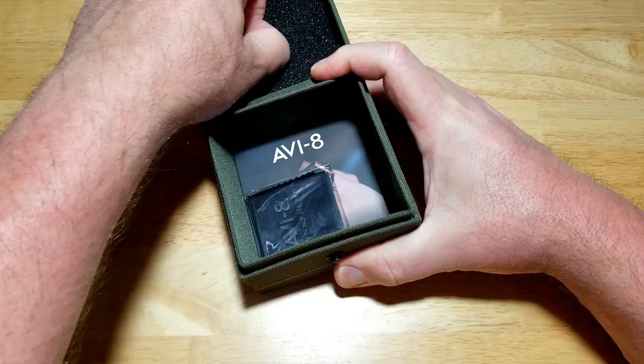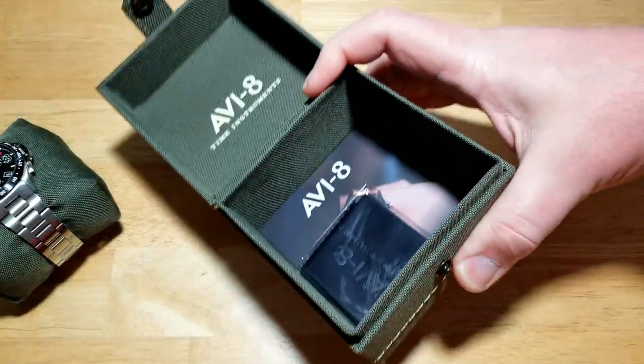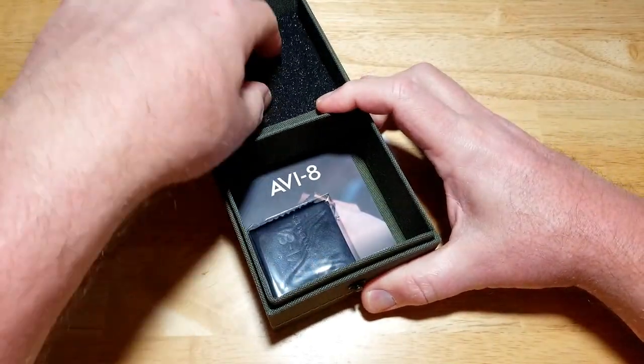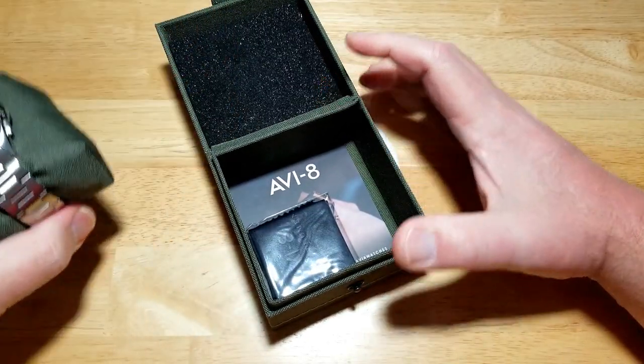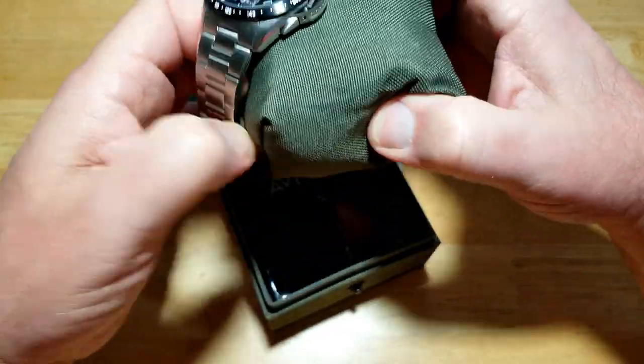If you take out this little piece of foam, it says Aviate back there. I'll go ahead and put up the specs on the left hand side of the screen — if you want to see all the specs, go ahead and freeze frame it. I'm just gonna give you the basic specs.